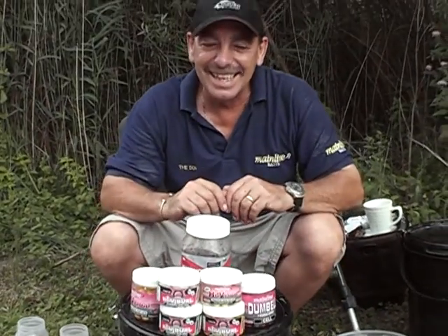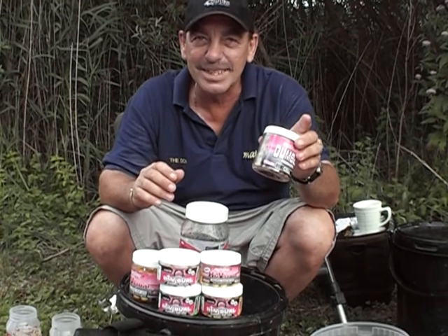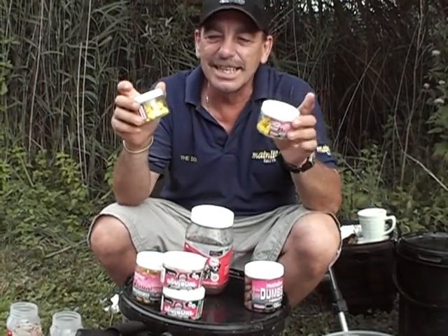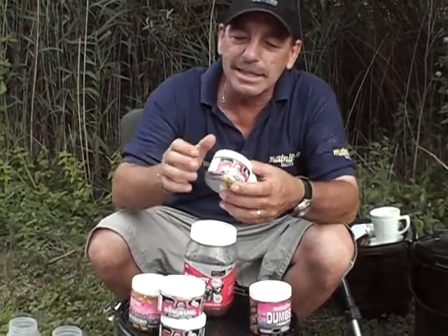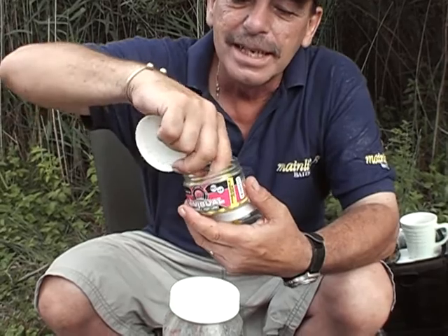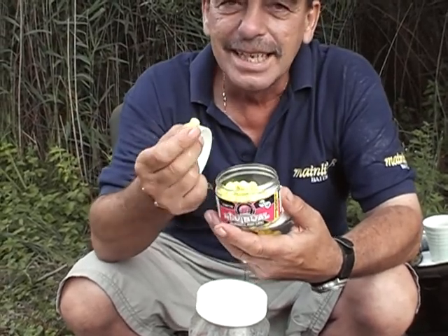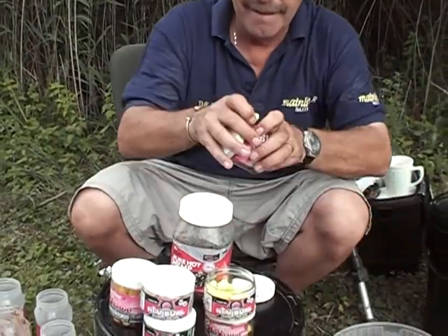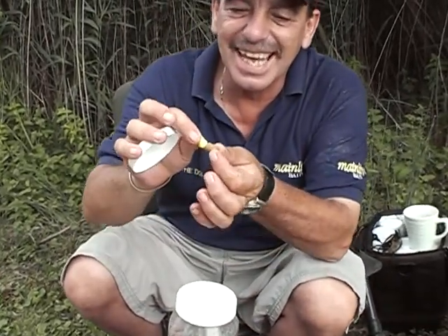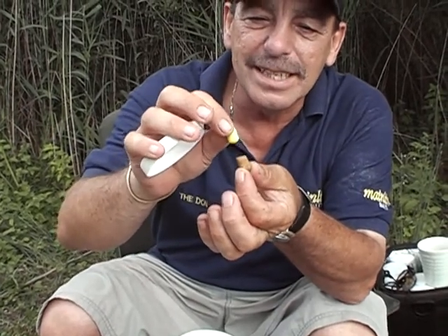Do you want to know what I've been using? Here I've got mainline weights, I've got little dumbbells, and pineapple wangers — two types. I love these little chappies. These ones are the dumbbells and what you can do is chop the end off of them, cut them back, and put a bottom bake, which is this one — the Cell.